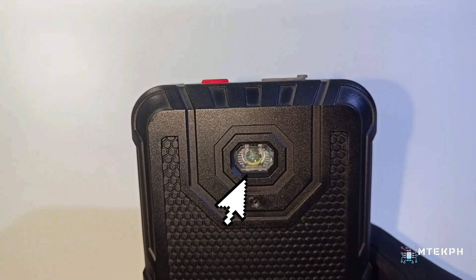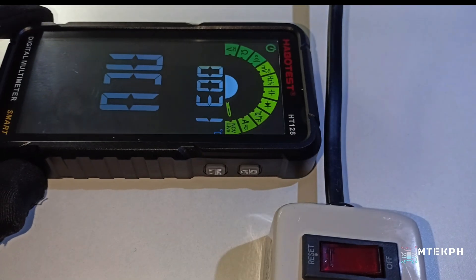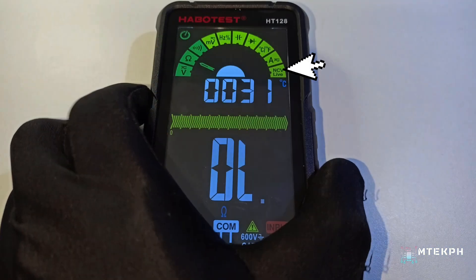On the back, there is a flashlight and an NCV sensor. This sensor detects AC power with high and low voltage without contact.